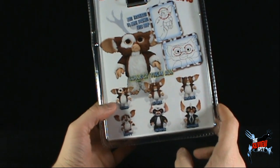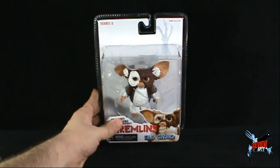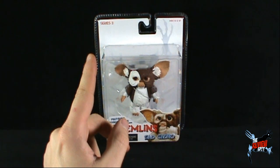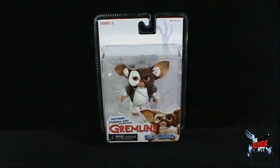Needless to say, what I'm going to do is take a bit of a break, get this opened up, and when we come back we're going to get a better look at Sad Gizmo. Don't go anywhere, stay tuned.